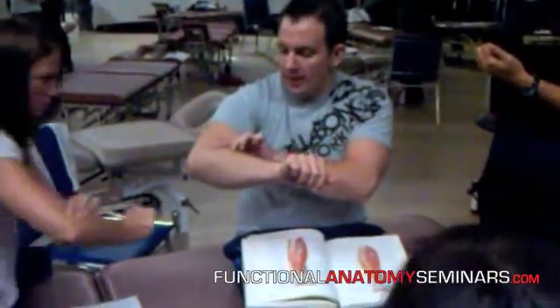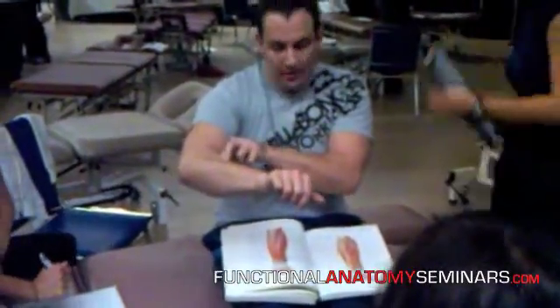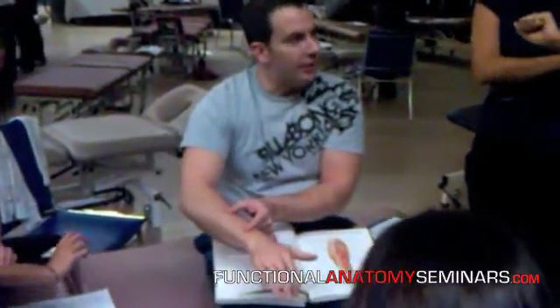As we said, you can follow that ECRL down the side of brachioradialis, all the way down the forearm until it dives deeper to the outcropper muscles, about two-thirds of the way down the forearm.